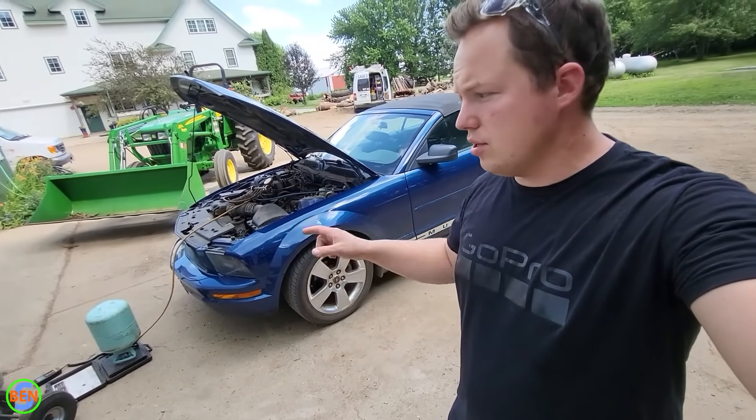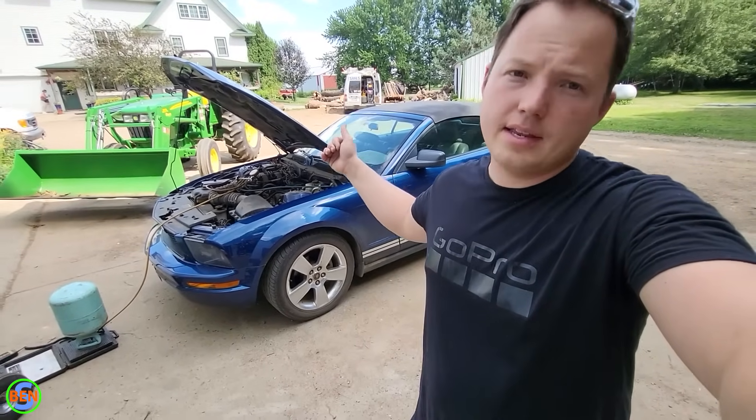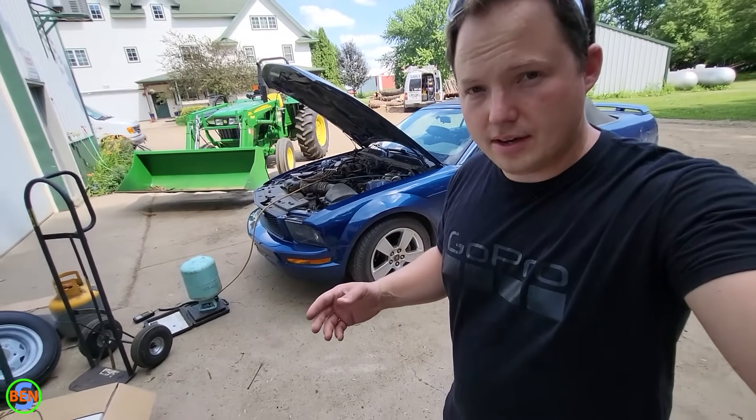Overcharging is really a bummer because once you've charged the system, you can't just release R134A into the atmosphere. It needs to be recovered into a recovery cylinder. So just keep that in mind — be careful not to overcharge your vehicle.